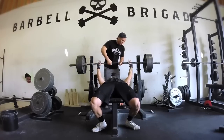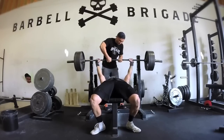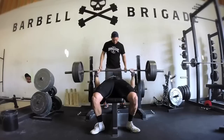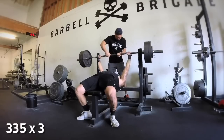This is my first working set of 315. I flex my lats, keep my elbows tight, pop it up. The first rep wasn't that great but the second rep was faster, then the third rep is a little bit smoother. Moving to my second set at 330.